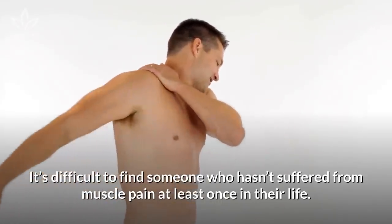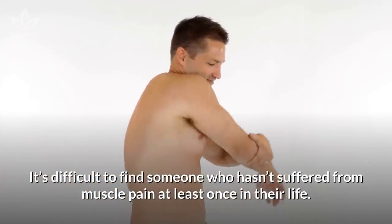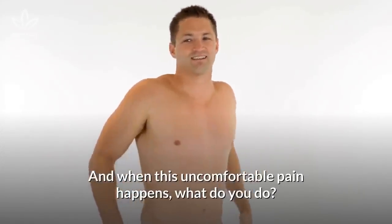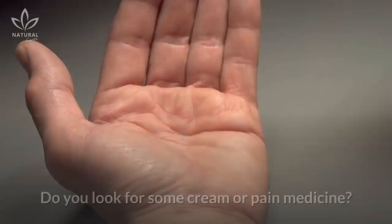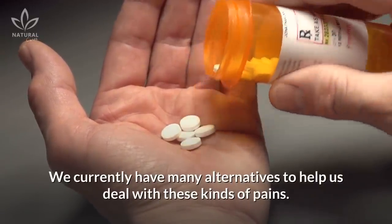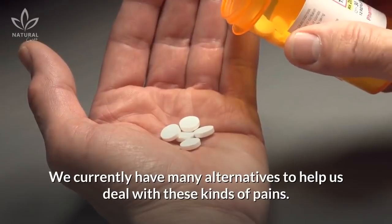It's difficult to find someone who hasn't suffered from muscle pain at least once in their life. And when this uncomfortable pain happens, what do you do? Do you just try to bear it? Do you look for some cream or pain medicine? We currently have many alternatives to help us deal with these kinds of pains.